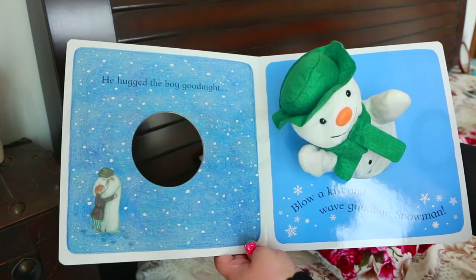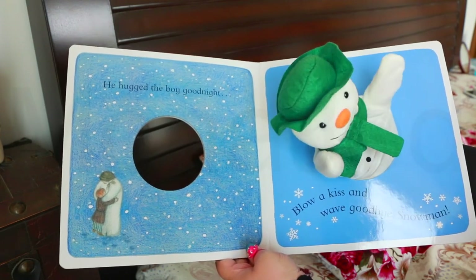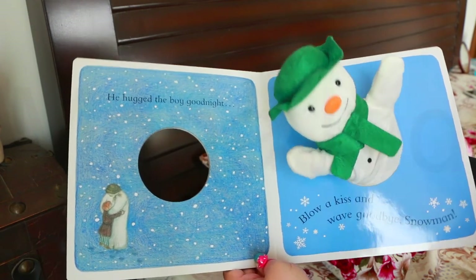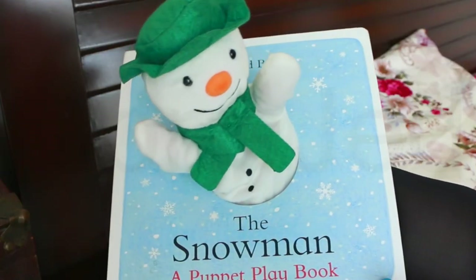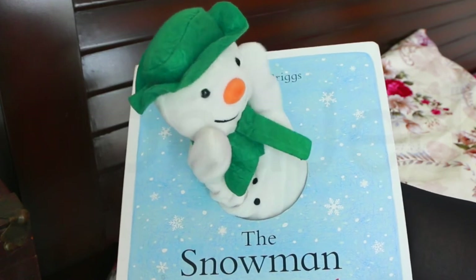He hugged the boy. Good night. Blow a kiss and wave goodbye, snowman. Oh, you want a hug. Oh, snowman's feeling sleepy. Okay, snowman, you can go to sleep.